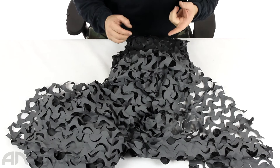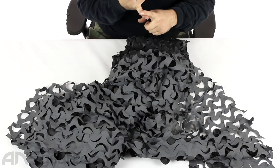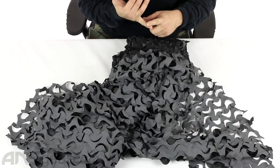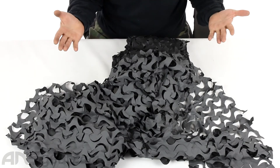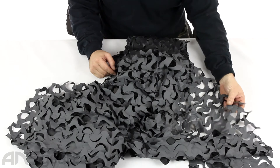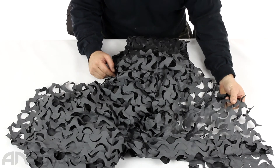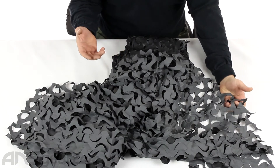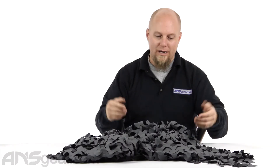It is 100% UV treated. It's mold and rot resistant. It says it's 100% waterproof, so I'm assuming they're saying that the actual material is waterproof and wouldn't absorb water — but if you put it over your head, it's not waterproof. You're going to get wet just because there are gigantic holes in it.